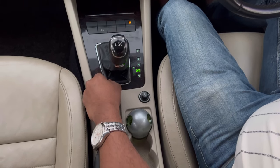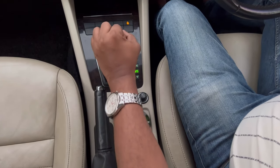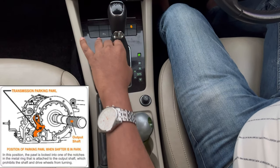How to park an automatic car? Normally what people do is, when they stop, they apply the handbrake and then park directly. But that is not the right way.